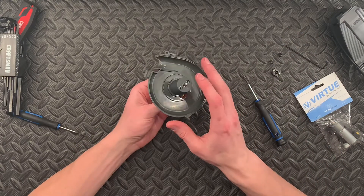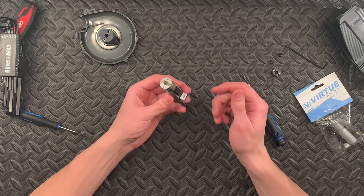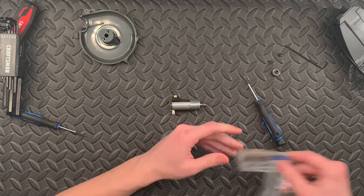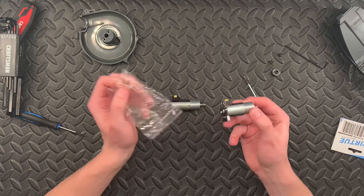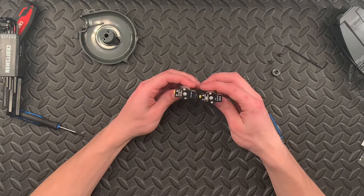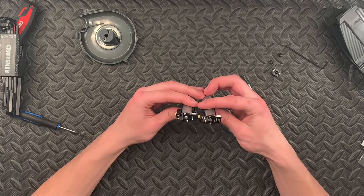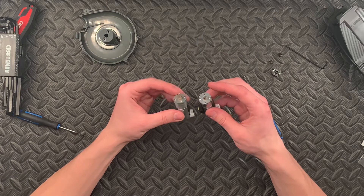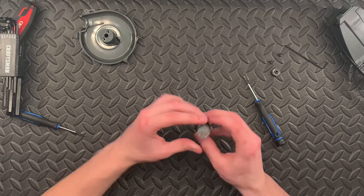So once those screws are off, we can pull our housing right out — and that's what the motor looks like. It's no good, it's all burnt out. So we're going to grab our new motor here. If you guys are having issues like this, reach out to Virtue — they'll probably give you some sort of deal on buying a new one. Just looking at these two, they look pretty similar, nothing's really changed on them. We'll set the old one to the side and we'll put the new one in.